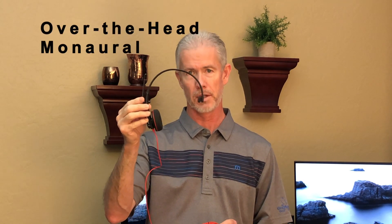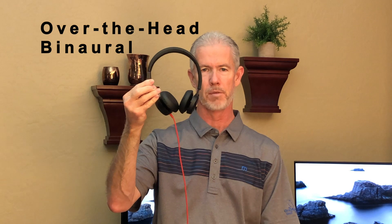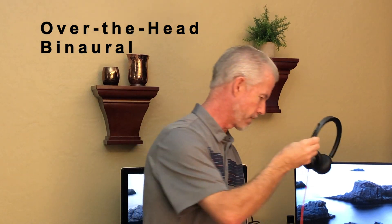The first concept to go over is wearing options. You have three different ways to wear a headset: over the head single ear — that's called monaural — over the head dual ear, which covers both ears, and then a few models that are just over-the-ear. Most computer headsets are monaural or binaural.